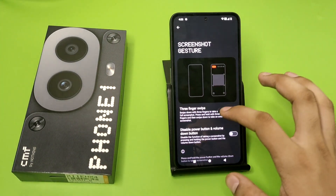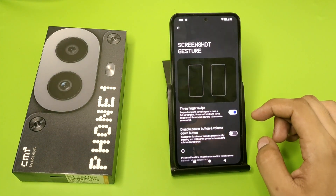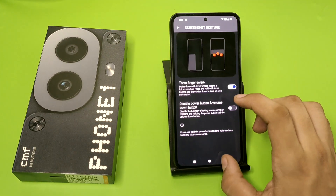Then you just simply do this with three fingers like this, and you can see it captures a screenshot like this, and it is in floating screen right now. I hope you like this video.